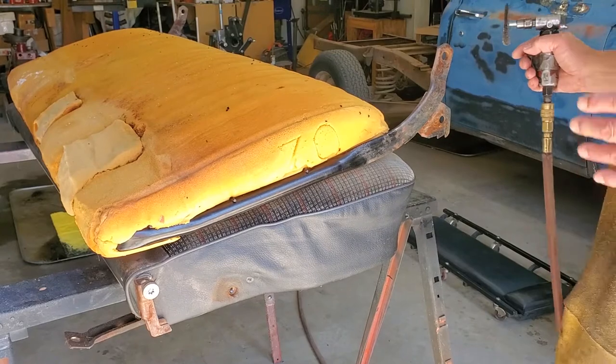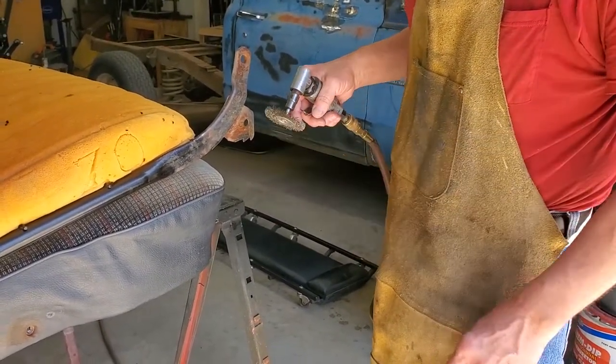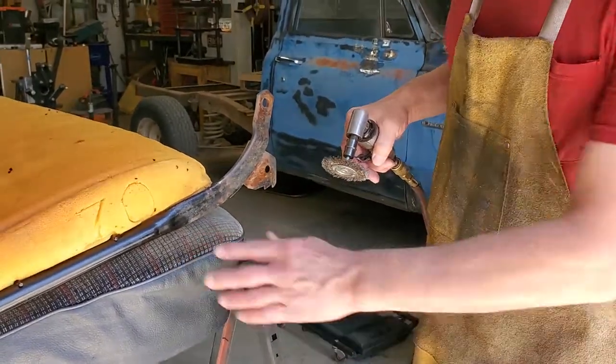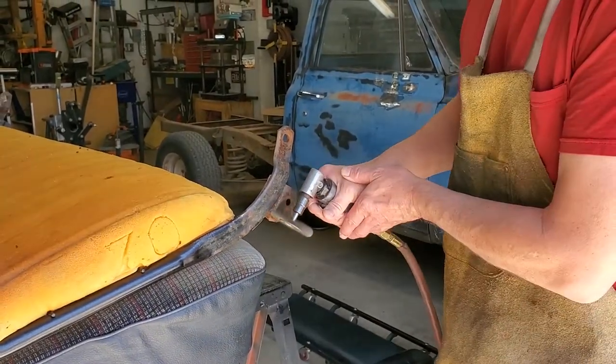I put on my leather apron because when you do wire brushing, they can fling little wires at you. So I'm going to wire brush the supports here off. I'm not worried about what's going to be covered, but down here they're going to get sprayed black.